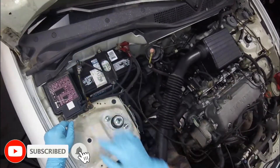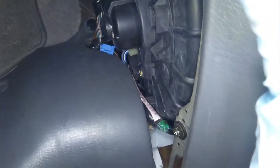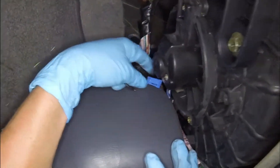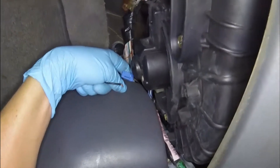Now we can't forget to get the computer into base timing mode. To do that, we're going to go inside the cabin — right here on the passenger right side kick panel you'll have a base timing connector. This needs to be jumped.